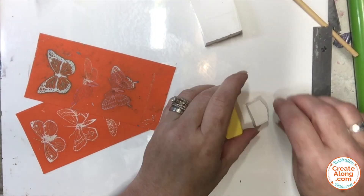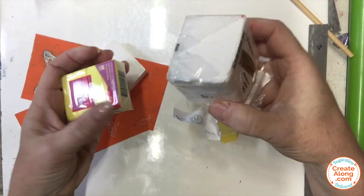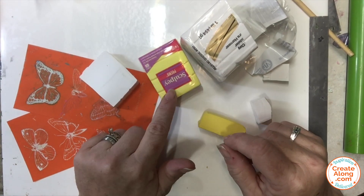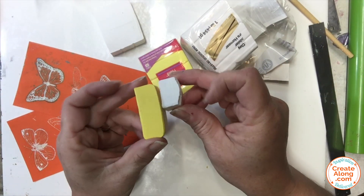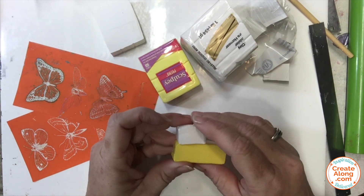For the first set of butterflies I wanted to create a slightly paler yellow. I'm starting with Primo Sculpey in Sunshine and Primo Sculpey White, and I mixed half as much of the white with the yellow. However much you mix depends on how many butterflies you want to make. Once mixed together you get a little bit paler shade of that yellow.